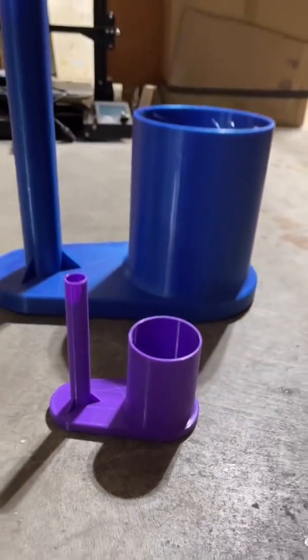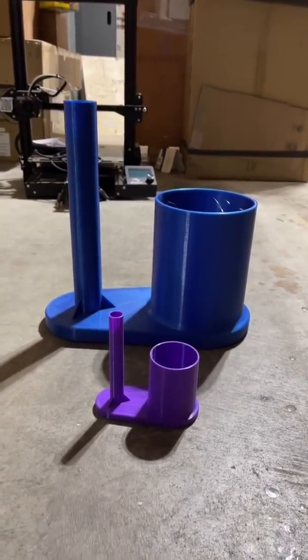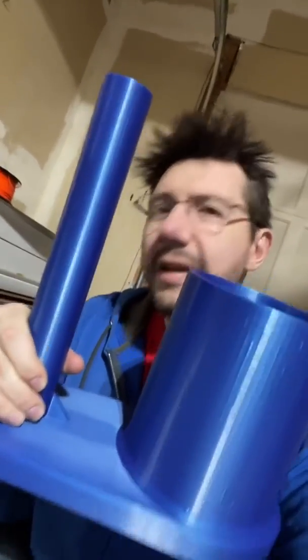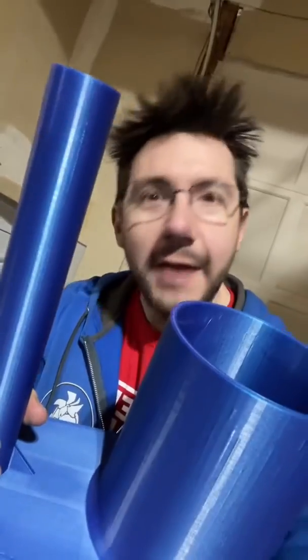The launcher itself in PLA is fine, but as you know, we've gone larger — 400% scale. For the rocket itself, though, we need something that's going to withstand impacts into the ground, and I have a great idea.